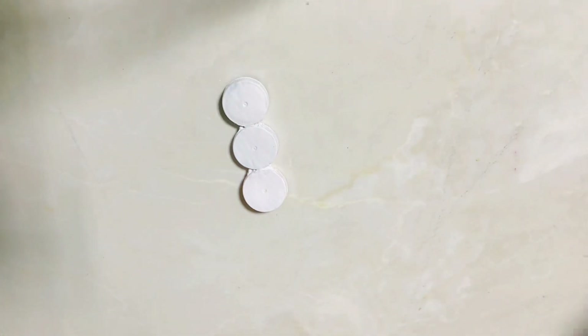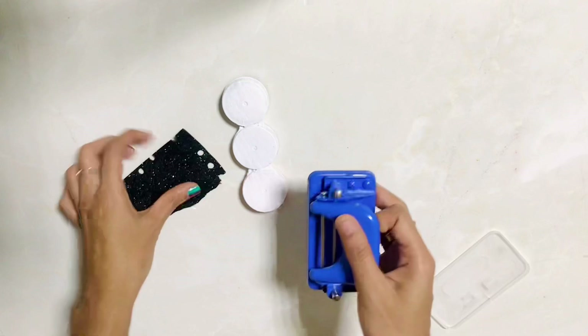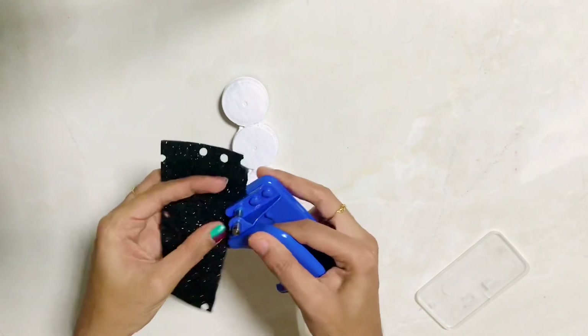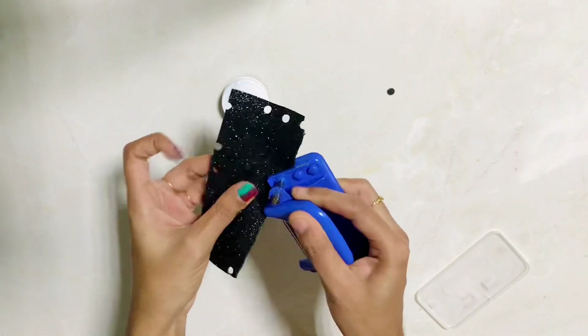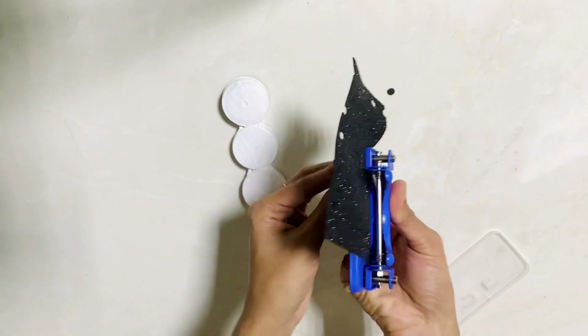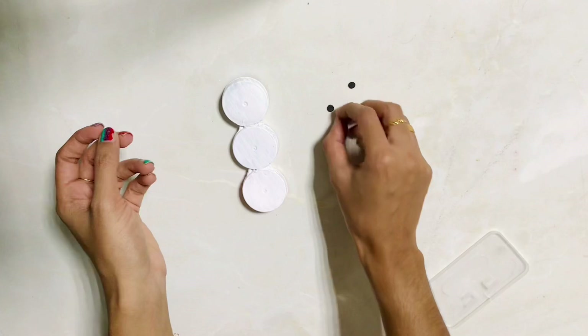We are working on the face. I have a glitter foam sheet. We will cut it in a round shape. We have done it with a punching machine — a few pieces made with the punching machine. We can cut it in a round shape.